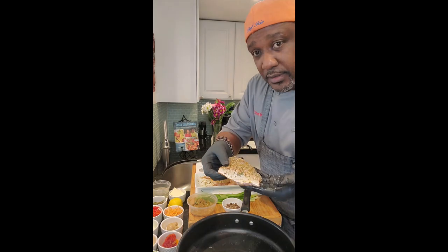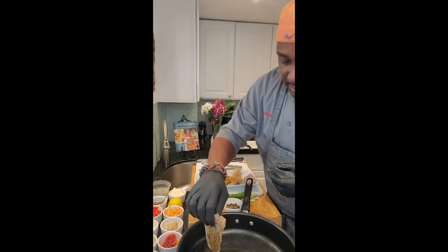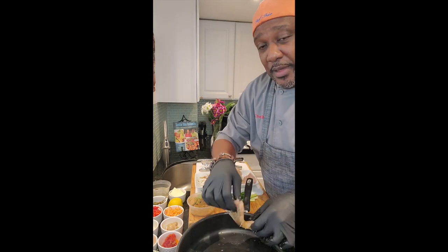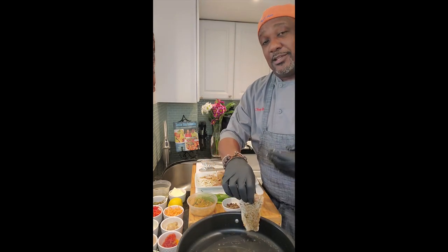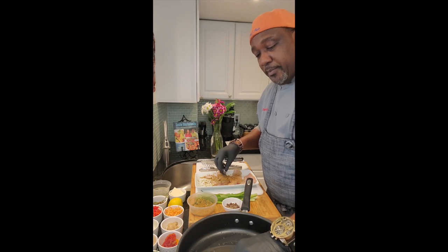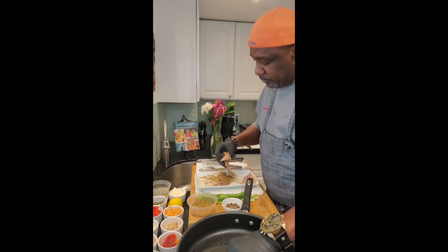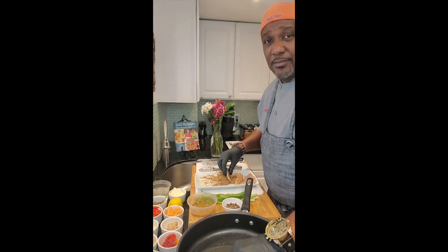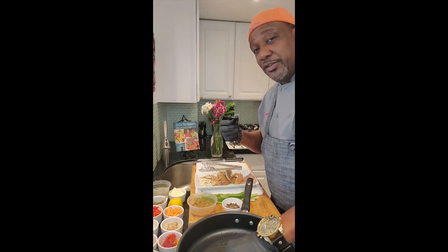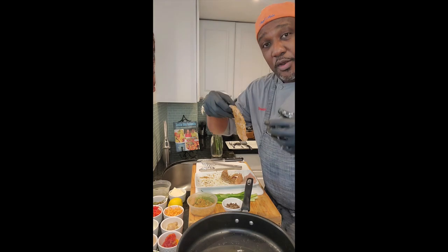Season both sides, then take your fish and lay it away from you — instead of just dropping it in the pan, lay the fish from the end closest to you and lay it away. Put a little pressure on it. The scoring of the fish helps prevent it from popping up too much. Just put a little pressure on with your hand, then put the rest of the fish in.